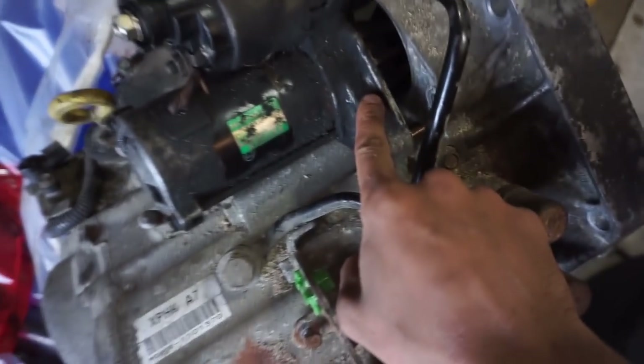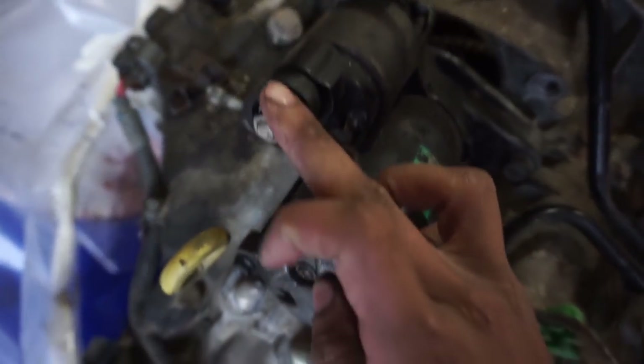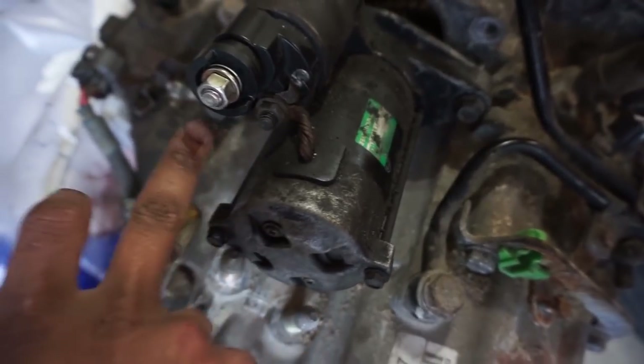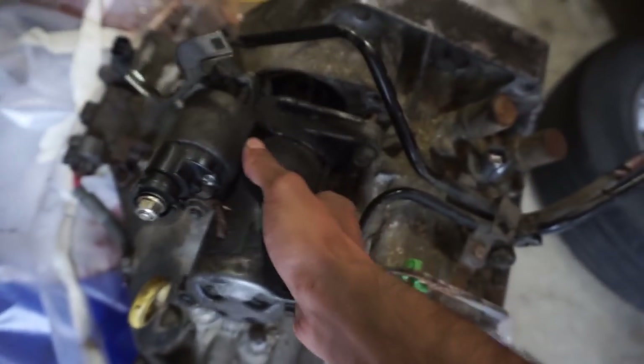I went up here and disconnected the starter - it should be two 14 mils, one up top and one below. The starter has a 12mm positive terminal, and the field wire is just a spade connector - you just wiggle and pull it out - and the starter will come right out.